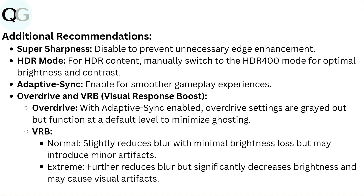Additional recommendations. Super Sharpness: disable to prevent unnecessary edge enhancement. HDR Mode: for HDR content, manually switch to HDR 400 mode for optimal brightness and contrast. Adaptive Sync: enable for smoother gameplay experiences.